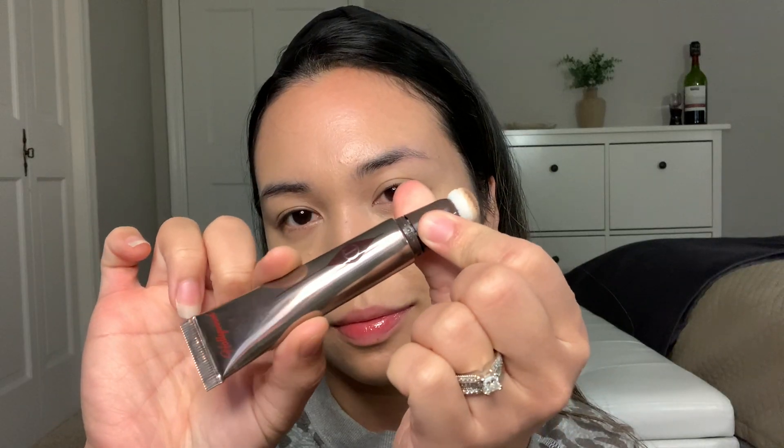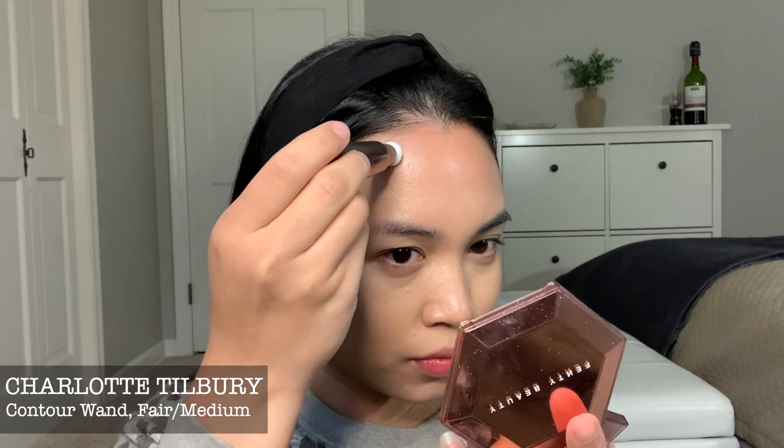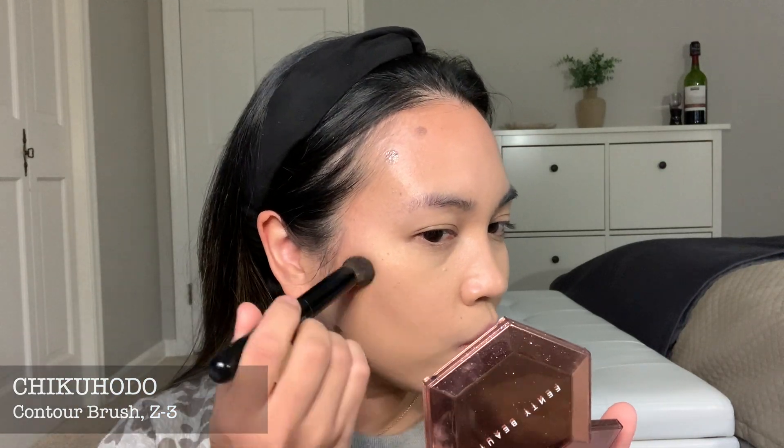I just dab it with my finger afterwards. Next, I am going to contour with my Charlotte Tilbury Contour one. I have the light medium shade because I believe it is such a good ashy color, but not so ashy that I look further, you know. I just use my Shikohodo contouring brush and I just kind of stipple it in and try my best not to be so crazy with it.